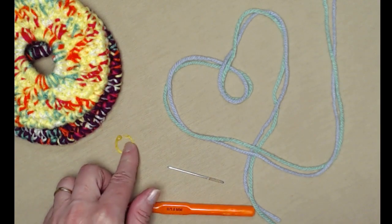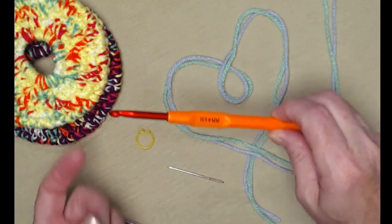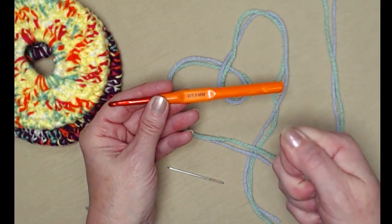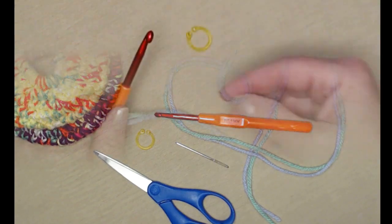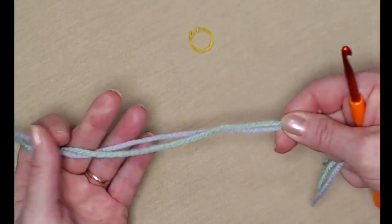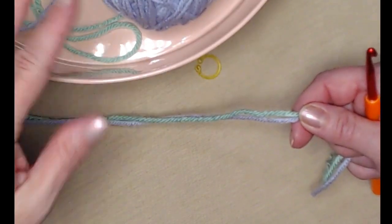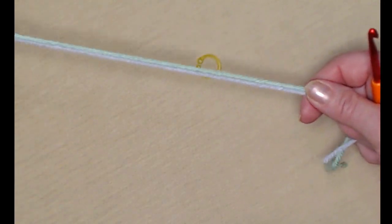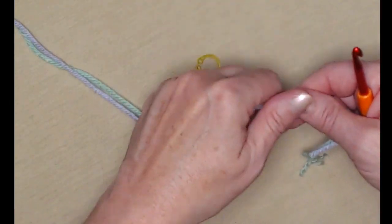You're going to need two different colors, but you can use two strands of the same color because these are made holding two strands together as we stitch. You're also going to need a stitch marker, since we're going to be stitching in the round without joining. We're stitching with an H hook — I know that seems small for two strands, but we want those stitches to be nice and tight. You'll also need a needle to weave in your ends and scissors. When I'm using two strands I ball them up and put them in a bowl or basket so I can easily pull them out, keeping them nice and smooth together.